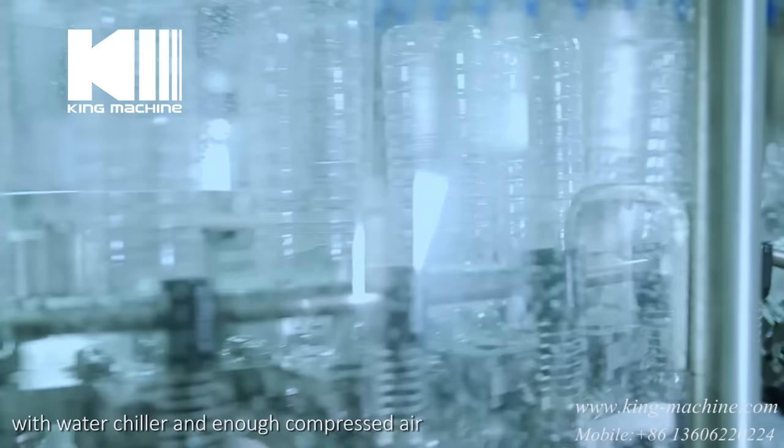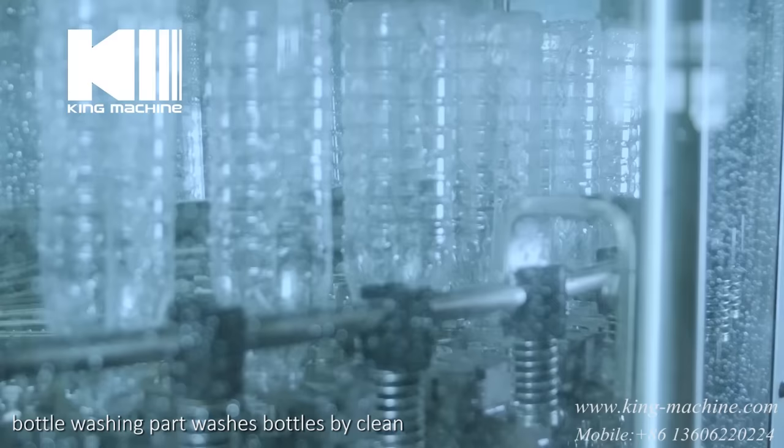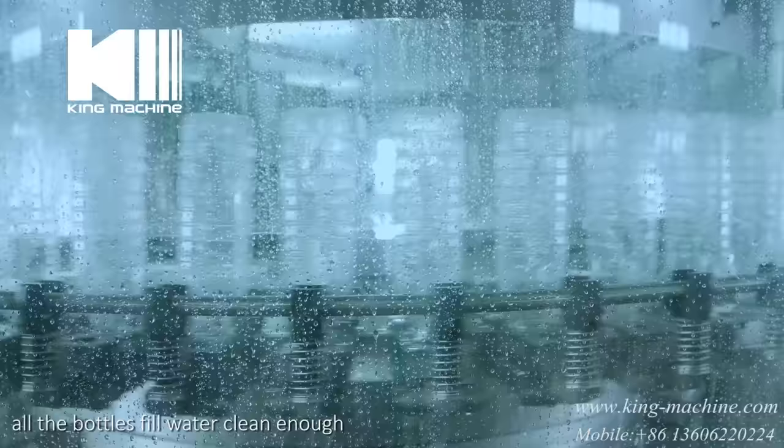The empty bottles are blown from preforms by a blow molding machine, together with a water chiller and enough compressed air. The empty bottles are then delivered to the wash-filling-sealing machine by an air conveyor system. The filling machine is composed of three functions: bottle washing part washes bottles by clean ozone water to make sure all the bottles are clean enough.